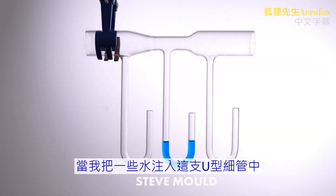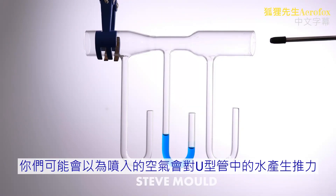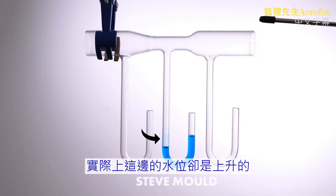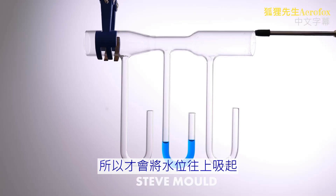Look what happens when I partially fill this U-bend with water and then blow through the tube. You might expect air to be forced into the U-bend, causing the water level here to go down. In fact, the water level here goes up. That means there must be a reduction in pressure at the constriction — it's sucking the water up.